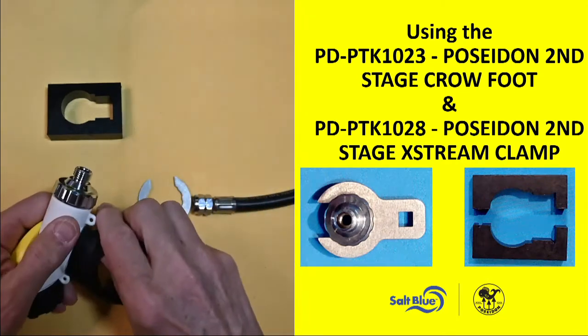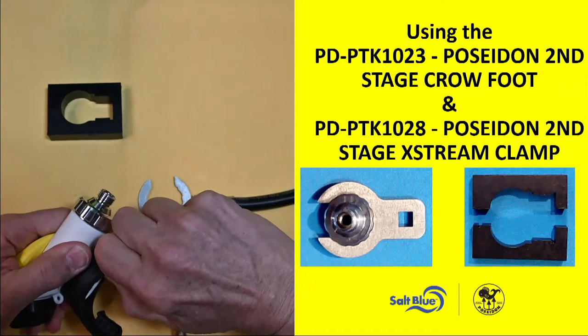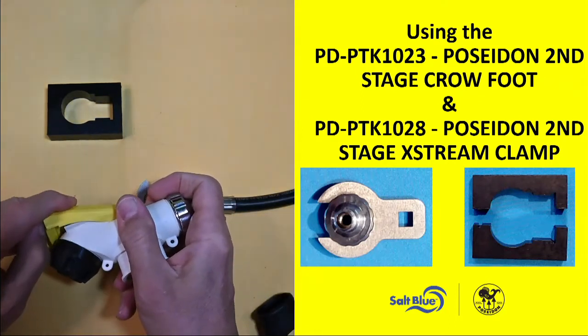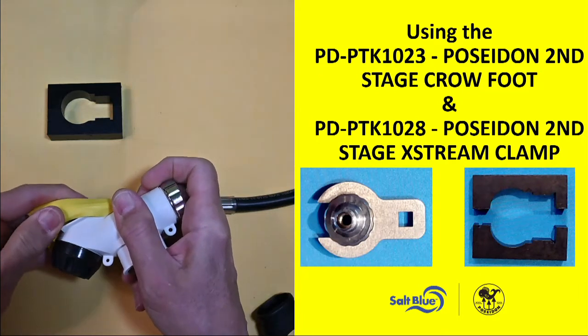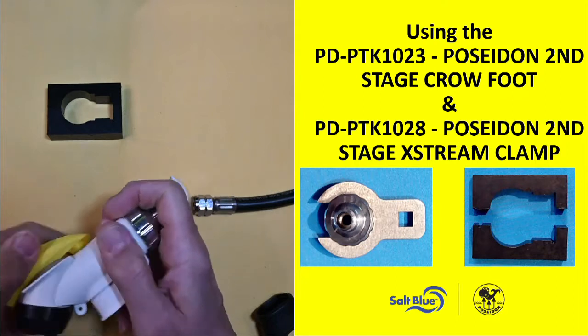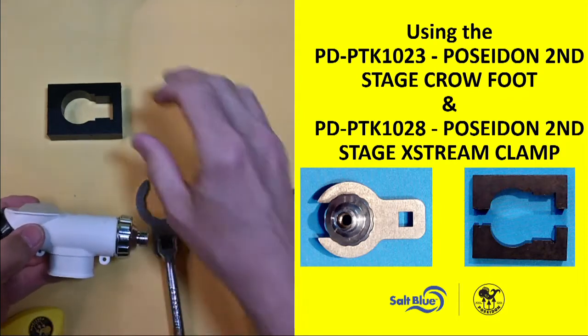For the extreme second stages, we now have a block set. I can remove my mouthpiece and my exhaust cover, and if that connection point is still stuck on there,